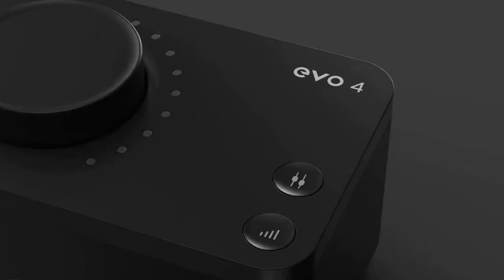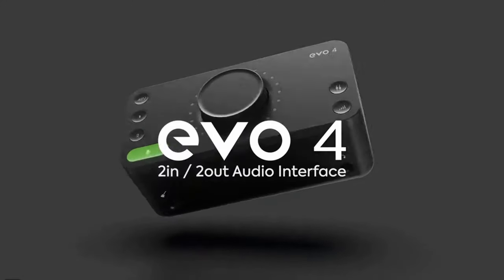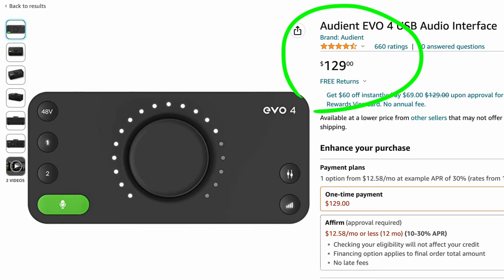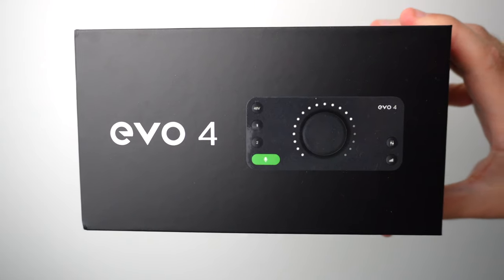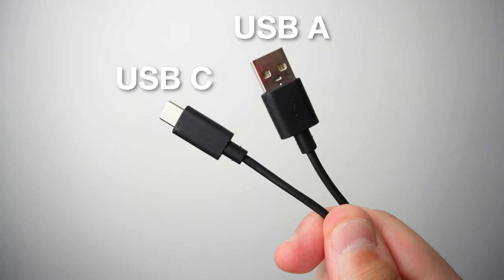This just might be the best affordable audio interface that I've ever used. The Audient EVO 4 currently retails for $129, and in the box, you're going to get the interface and a USB-C to USB-A cable.